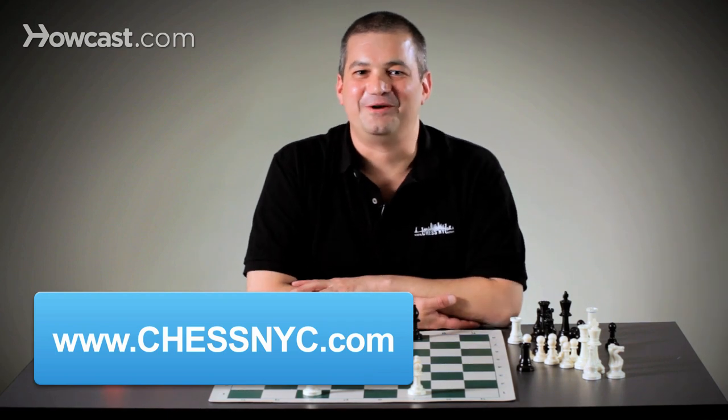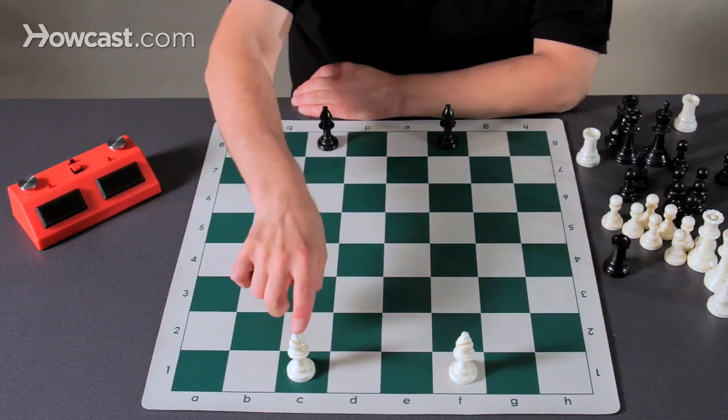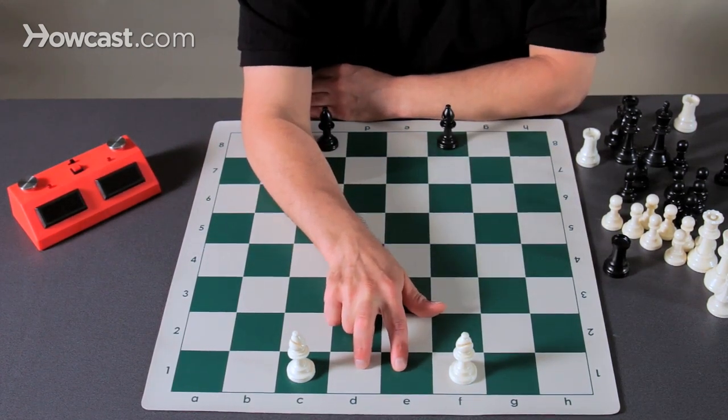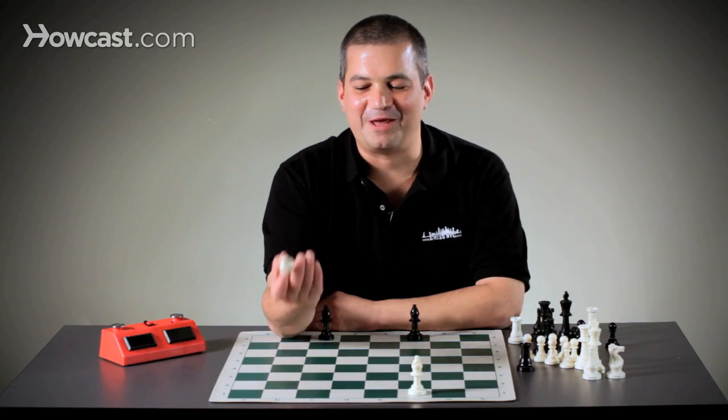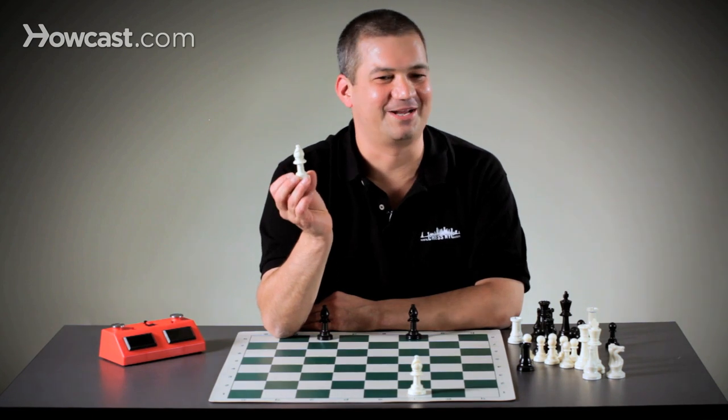Hi, this is David Sullivan. Today we're going to learn how to use the bishop. Each side begins with two bishops in a game of chess. They stand on either side of the king and queen, who are in the middle. You can remember that by thinking that the bishops married the king and the queen — that's how they get the right to stand next to them.